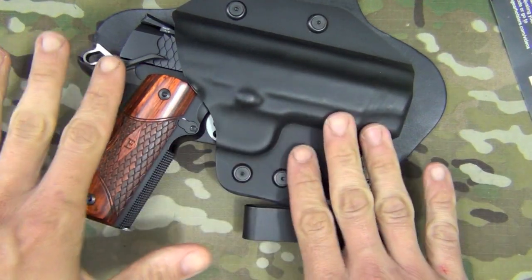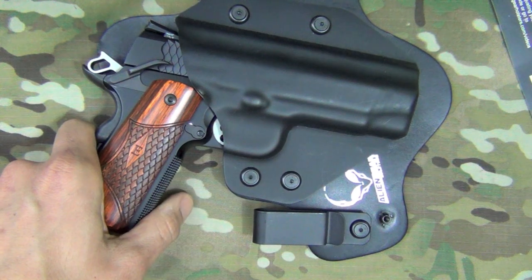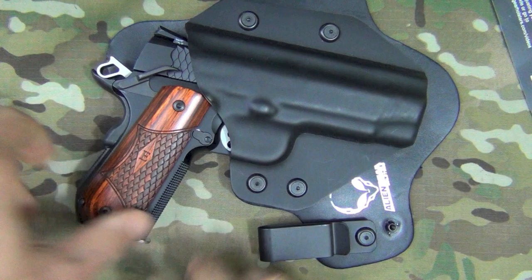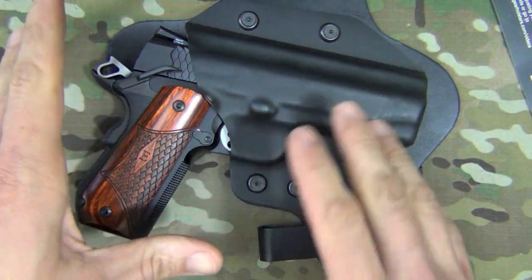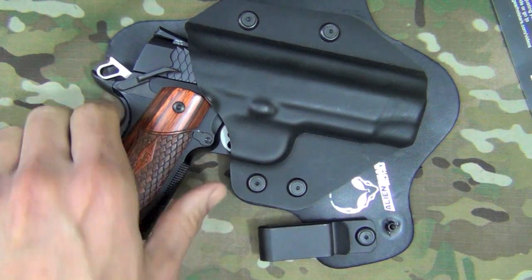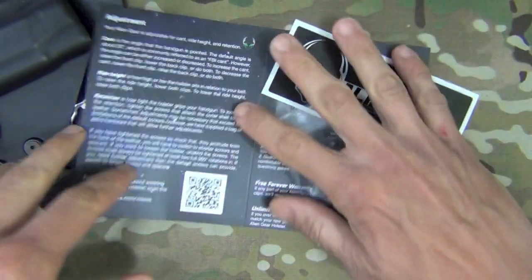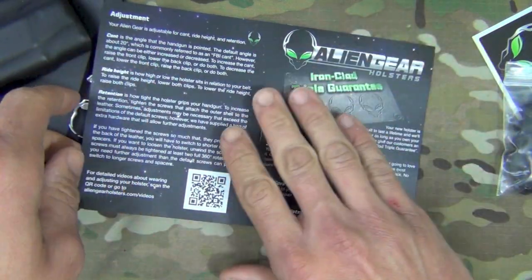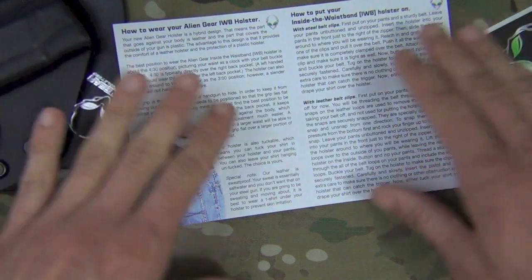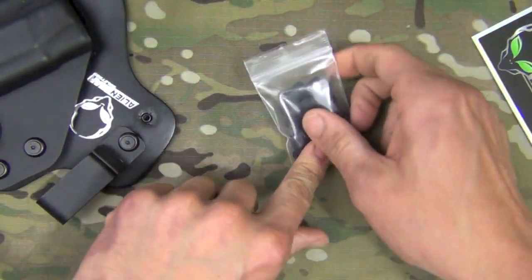When the holster arrives in the mail, you get your holster which comes with the metal clips. There are also leather clips available on the website, so it's whichever one you prefer. I prefer the metal. This is an inside-the-waistband hybrid holster — hybrid meaning a combination of kydex and leather. The leather here is cowhide. You also get instructions that cover the warranty and how to set your holster up, plus some advice on how to wear it.